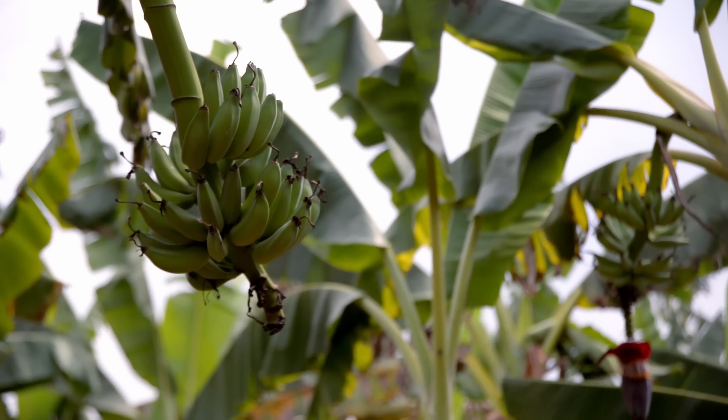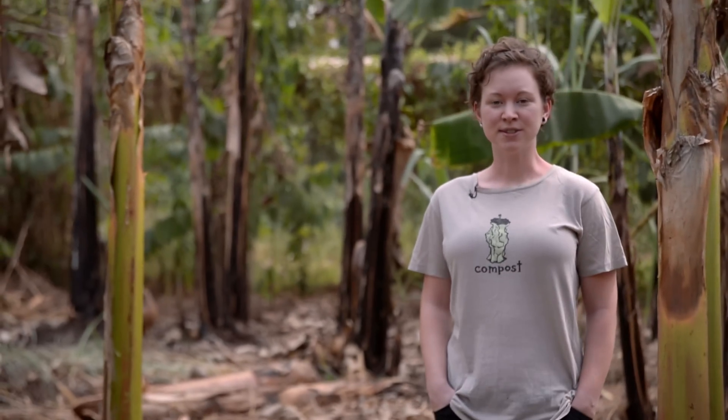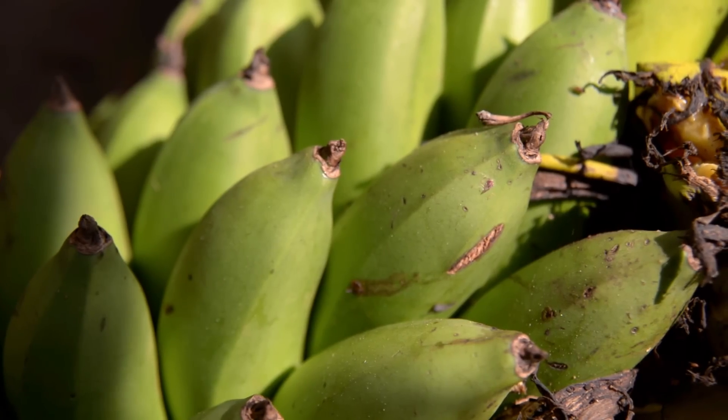Contrary to what many people in the United States might believe, this fruit is actually ripe and ready to be eaten. This is a fruit called matoke, a starchy cousin of the yellow sweet banana that we know in the United States. This is one of the staple foods that is eaten very often in Uganda. Let's learn a little bit more about it.